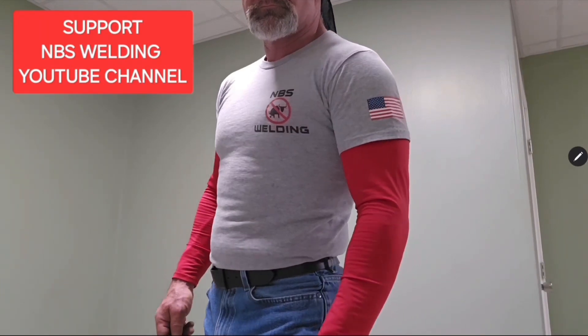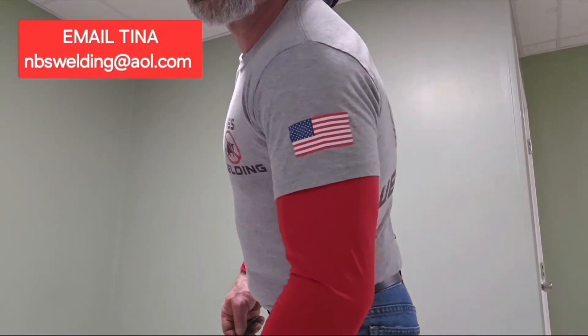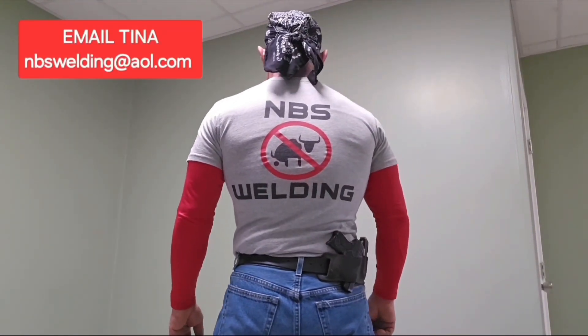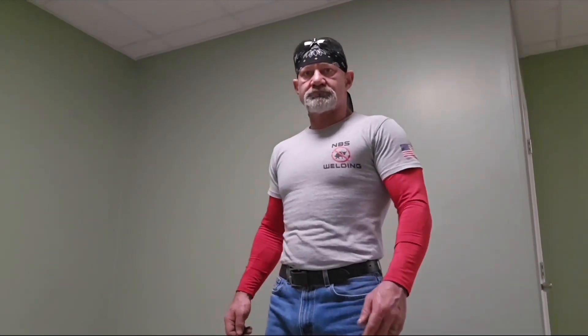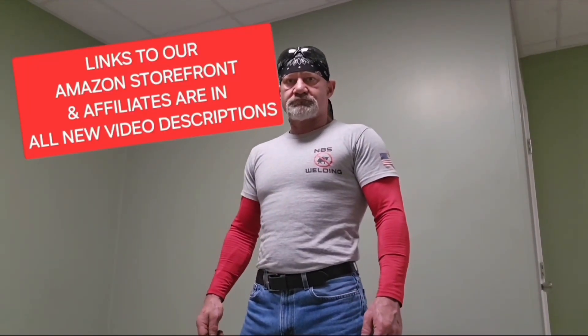CB here, the No BS Welder at NBS Welding. We've got t-shirts for sale — if you'd like to support the NBS Welding YouTube channel, send Tina an email at nbswelding@aol.com. Check out the NBS Welding YouTube channel content. In all new video descriptions there are links to our Amazon storefront and affiliates so you can check out the products I use and endorse.